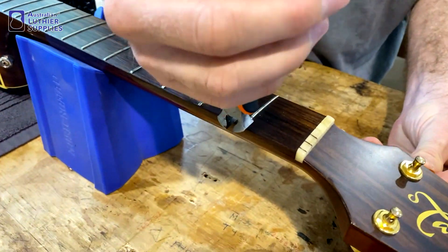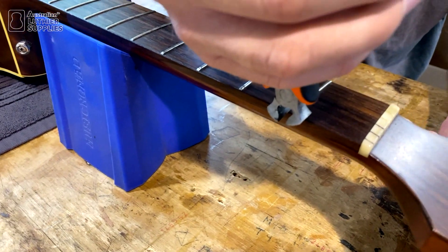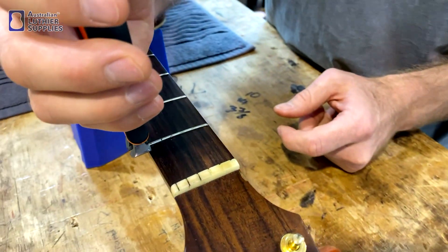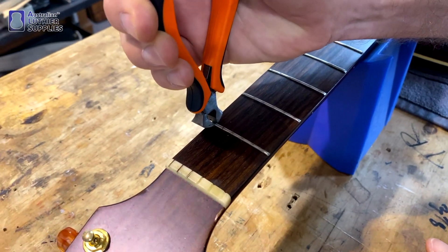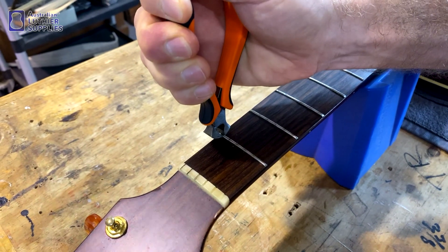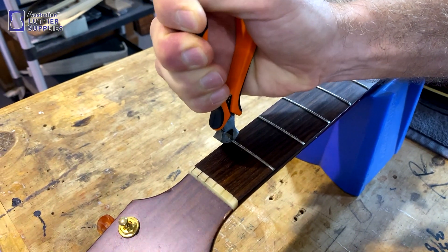To use them, I like to start at the end of the fret and you want to have that sharp edge pushed right against the fretboard. If you do happen to scratch the fretboard a little bit, it's not going to matter because it's going to have to be sanded before the new frets go in.